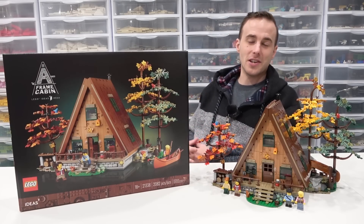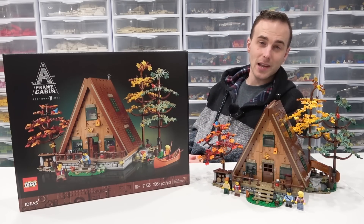Hey everybody, what's going on? Welcome back, it's Jordan here. Today we're going to take a detailed look at the LEGO Ideas A-Frame Cabin.